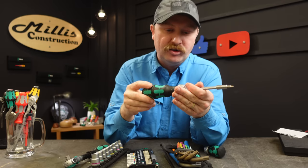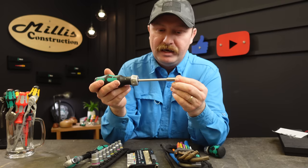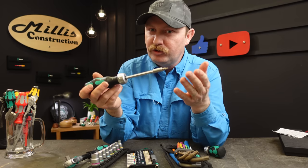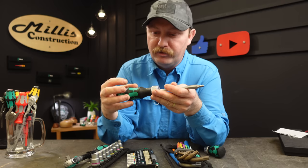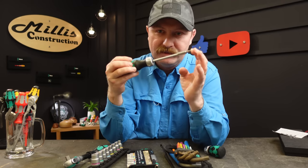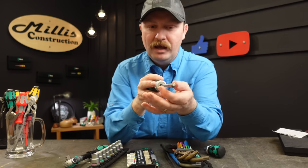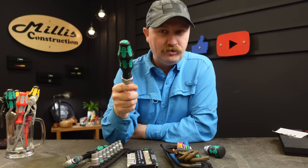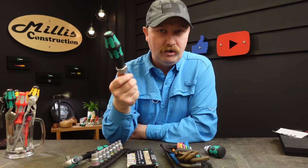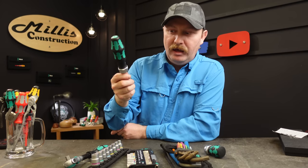It is a ratchet so you have a nice forward/reverse center lock on it too, and you can build this out with any bits you want. It has a magnetic tip so you can put any bit style you use in here — put six in the holder and one in the tip and have seven bits ready to go. It has a nice slim tip, which is a little different than some, and fits in a lot of nice tight spots.